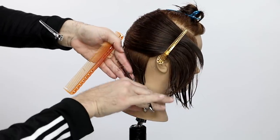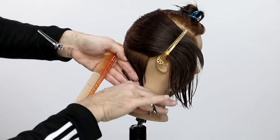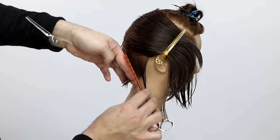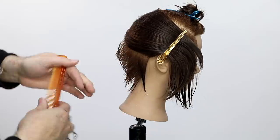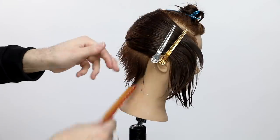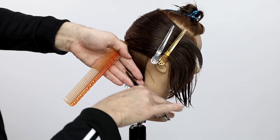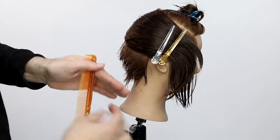Now I'm working on the opposite side — same thing happens, but my fingers are pointing down. I'm combing the new hair towards the guideline. The reason for that is you always want to stay consistent with your combing, and that will make your haircuts more consistent and balanced on both sides. I take my parting, bring that new hair to the guideline, and cut it there.